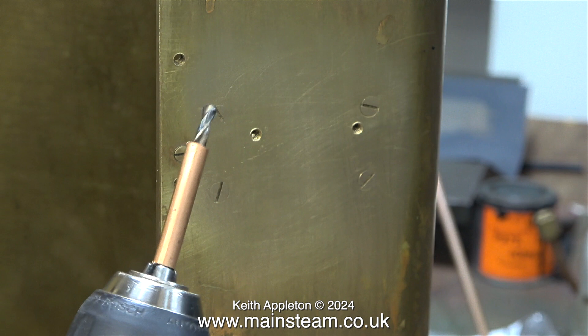I put the scriber into the existing holes and made sure the drill bit was fully pushed into the chuck. The length of the drill bit sticking out of the copper tubing is exactly the same as the length of the scriber point that went into the original holes. I hope you understood that.